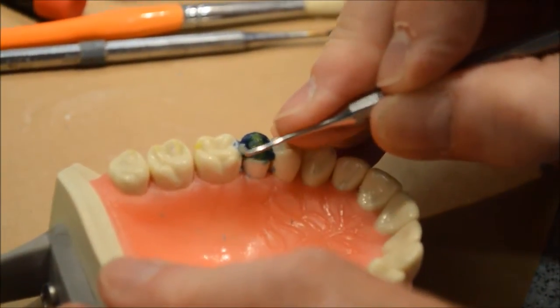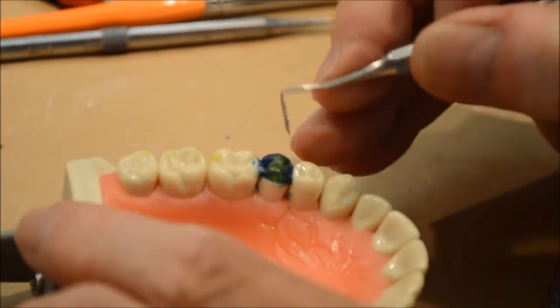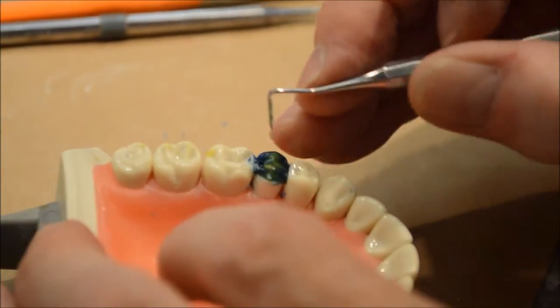I'm still working on my embrasures — make sure that they go through the contour right. I'm using the adjacent tooth as a guide to make sure that my contour is correct.